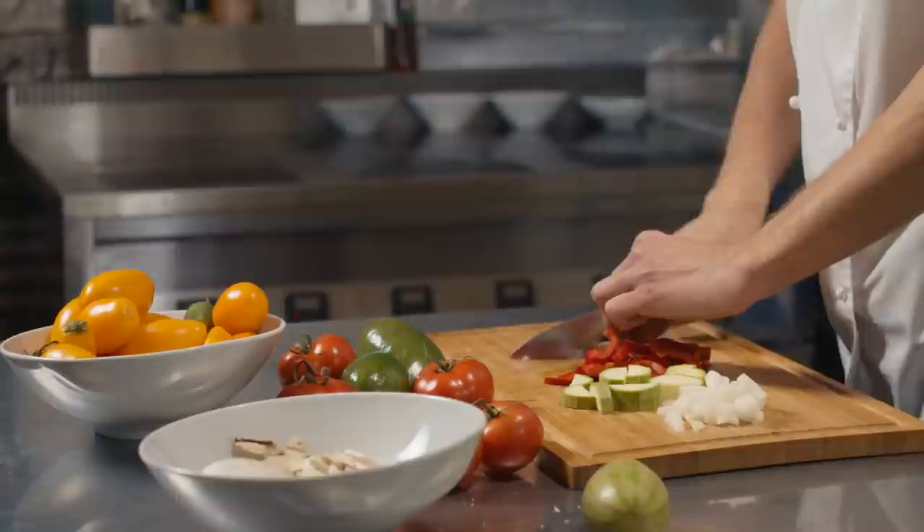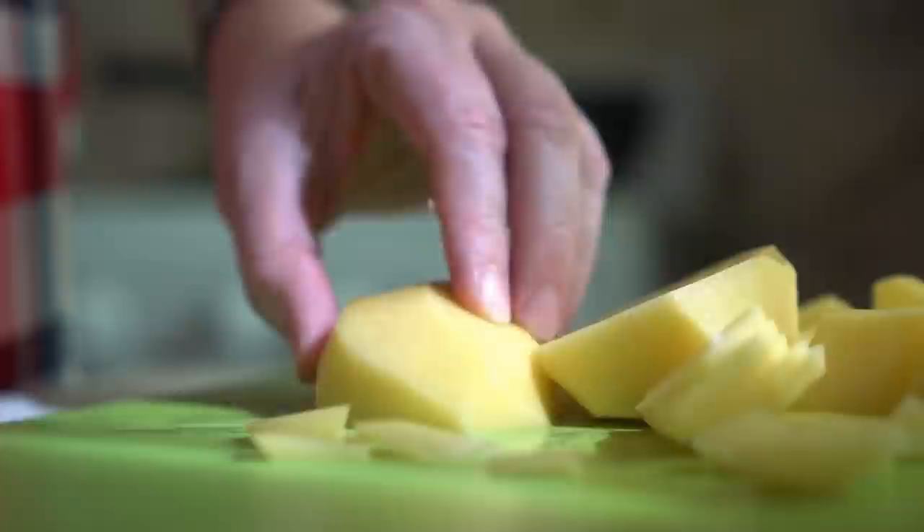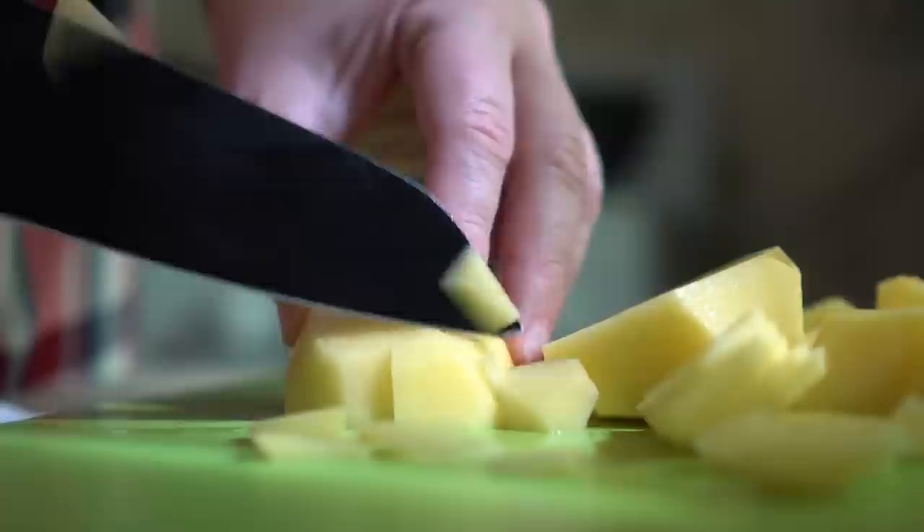It's also important to remember to slice and dice your pieces to the same size. Differently sized pieces will cook unevenly, and you could wind up with some raw or overcooked bits. Ultimately, the more time you spend on your knife work, the more uniform your dish will be.